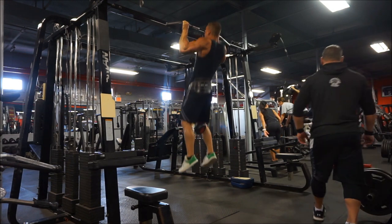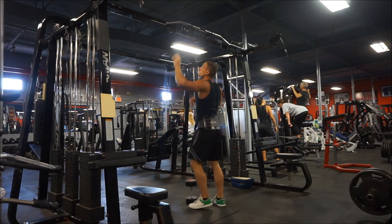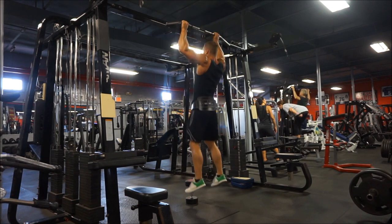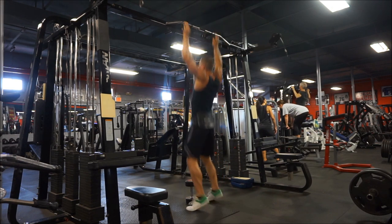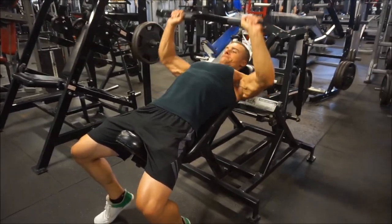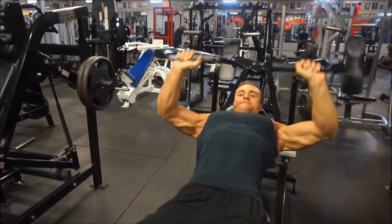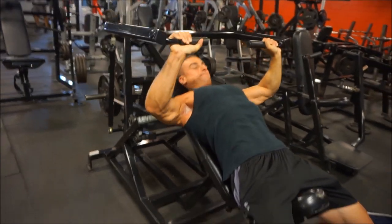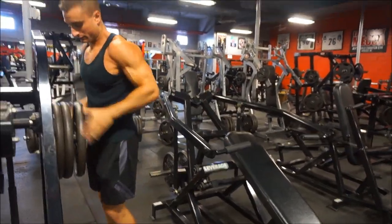My opinion on drop sets is that they are excellent — a great intensity technique and I highly recommend them. Here's the first one on pull-ups: I got eight reps with the dumbbell, then dropped to bodyweight and got an extra three reps. The thing with drop sets is I don't try to go to failure — I like to get extra reps but stop about one or two reps short of failure. I probably could have done four but didn't want to go to failure.